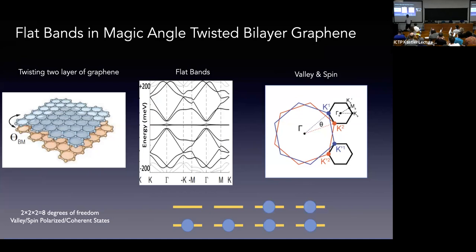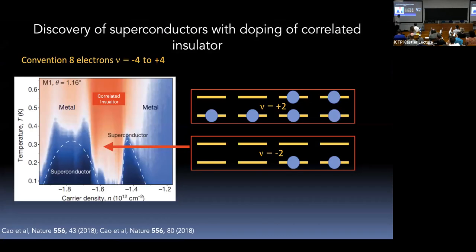We are putting electrons into this manifold with eight flavors. Pablo Jarillo-Herrera made these samples in a controlled way and discovered that when you partially fill these bands, you get a correlated insulating phase. The correlated insulators are most stable when you have two or six electrons in this manifold of eight. Doping away from nu equals minus two or plus two, you get superconductivity — similar to the phase diagrams we've heard about.